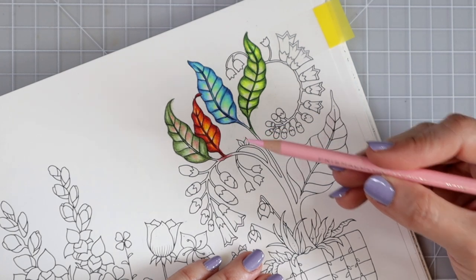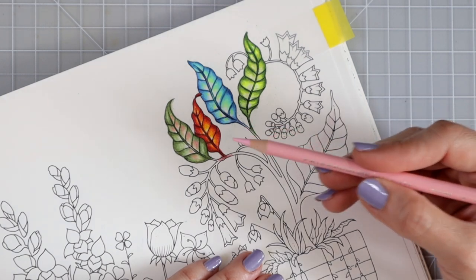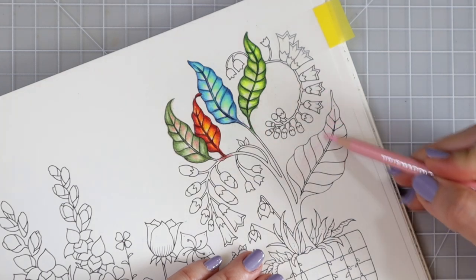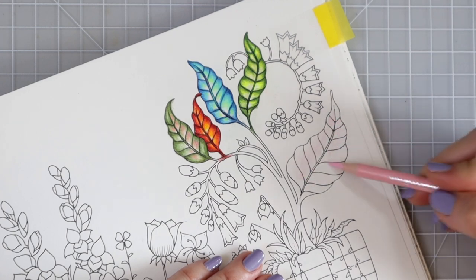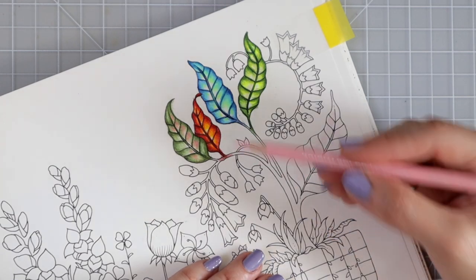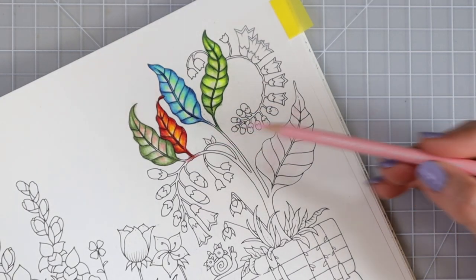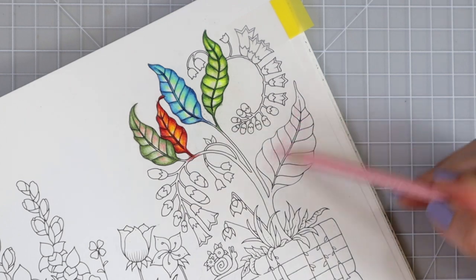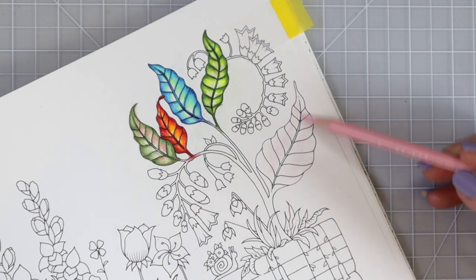I have a nice sharp tip — not sharp sharp, but enough to use this color as a highlight color because I'm filling a bigger area. I've got my color laid down here on the center part of the leaf and I'm going to do the same thing on the other side. It really helps when you're holding your pencil further back to lay down lighter pressure. You can pull your fingers way back to help you not apply as much pressure on the paper for your first layer.